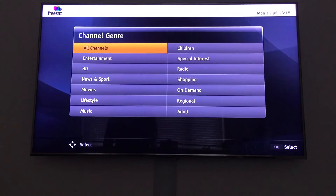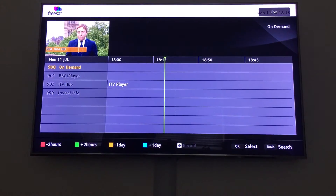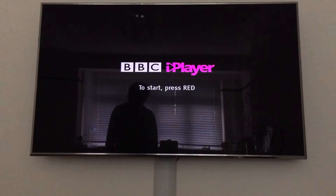Now the FreeSat box is turned on. Go to Guide, then On Demand, and click BBC iPlayer. If you are successfully connected to the internet and your router is connected, this screen will appear. Just press the red button on your FreeSat remote.